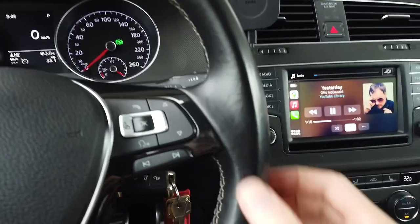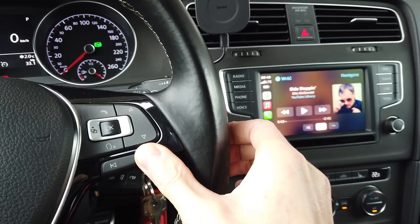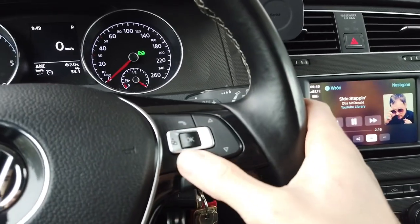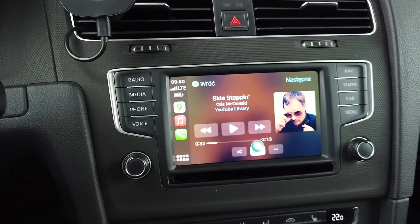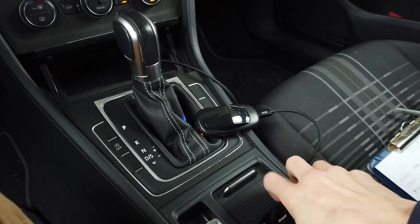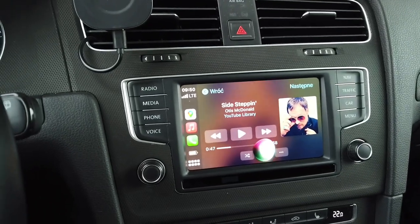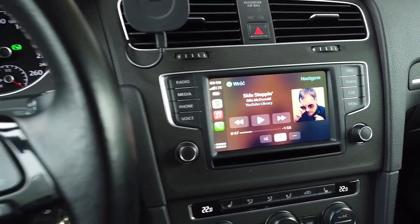Steering wheel controls: can we skip tracks? Yes, we can skip tracks. Can we fast forward? Yes, we are fast forwarding. The other two things are voice control options. Pressing and holding: 'What time is it right now in Dubai?' — it's 11:50 in Dubai, the United Arab Emirates. And the last thing is voice control triggered by voice — let's place the phone screen down. Hey Siri, what time is it right now in Tokyo, Japan? — In Tokyo, Japan, it's 16:50.